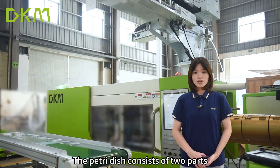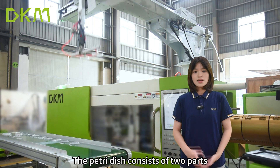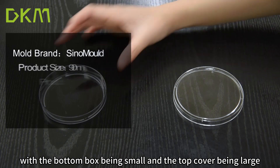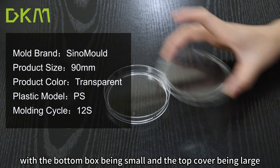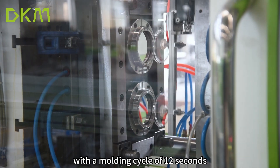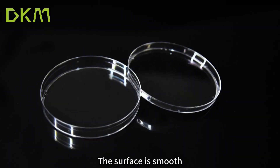The Petri dish consists of two parts: the top cover and the bottom box, with the bottom box being small and the top cover being large. They are made of PS material with a molding cycle of 12 seconds. The surface is smooth and transparent,